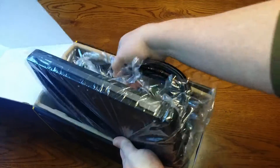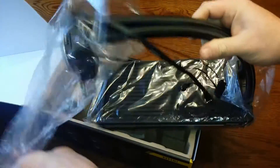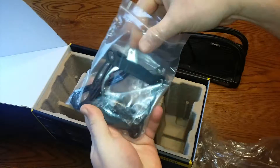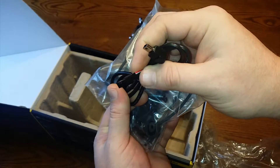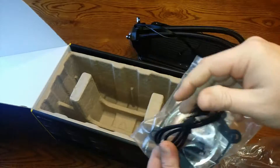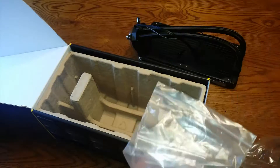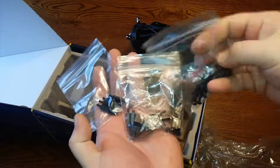Now we've got the radiator and the block. Going to take the plastic off. We've got this bag which looks like all our mounting brackets. This looks to be the USB motherboard connector that connects into your motherboard, and then this one actually goes into the head of the cooler. And we got our two mounting brackets and all the different screws that we're going to need to mount this to the motherboard.